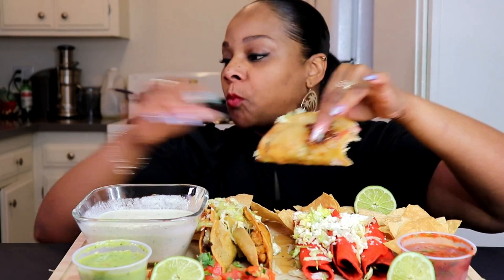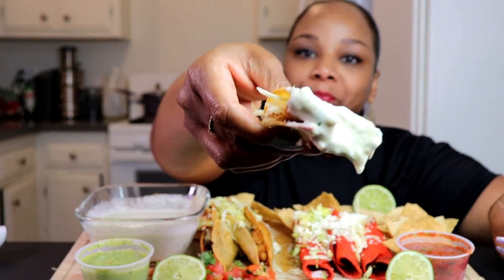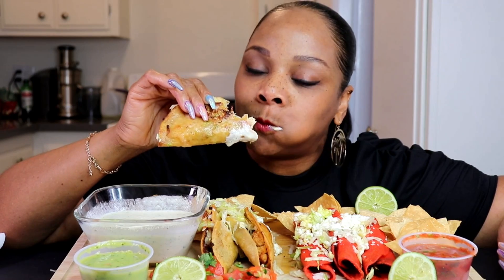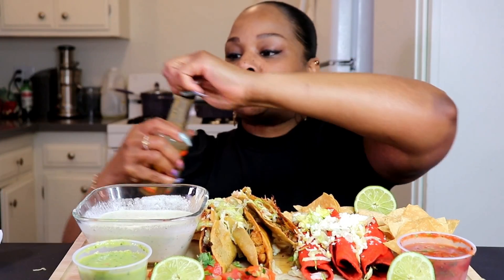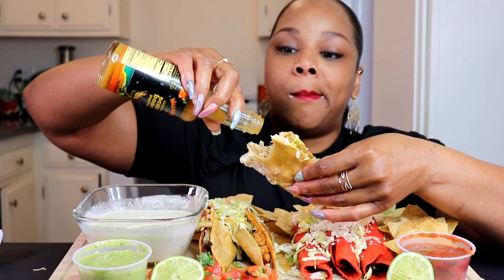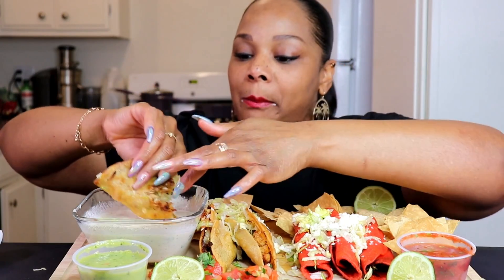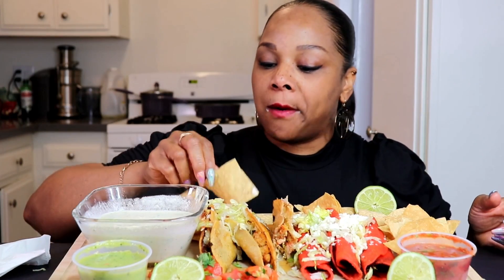This is unbelievably good. So, so, so good. Of course I had to have my Jamaican scotch bonnet hot sauce — thanks to Miss Diversity 3, she gave me this and I have been hooked ever since. I did the alfredo with this hot sauce last time, oh my god y'all, it's so good. Oh my goodness, so so so good.